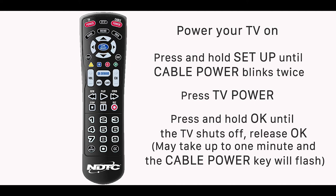That's it! Now you should be able to use the remote to turn your TV on and off, move your volume up and down, and all other functions of the remote.